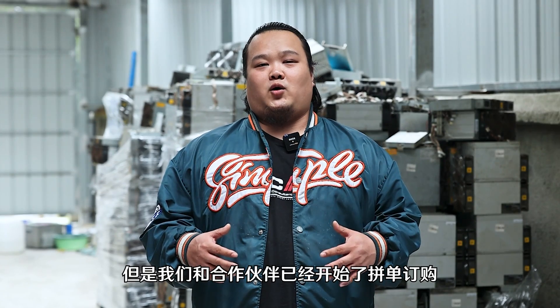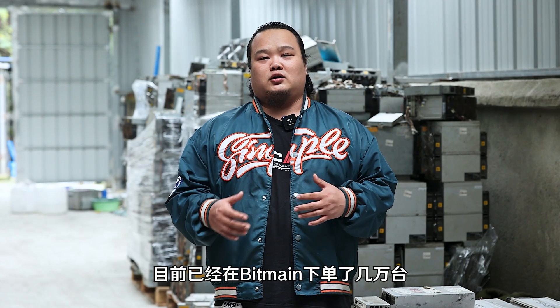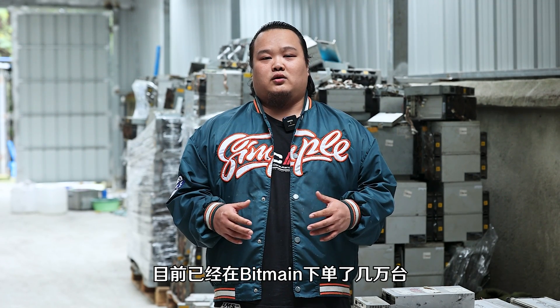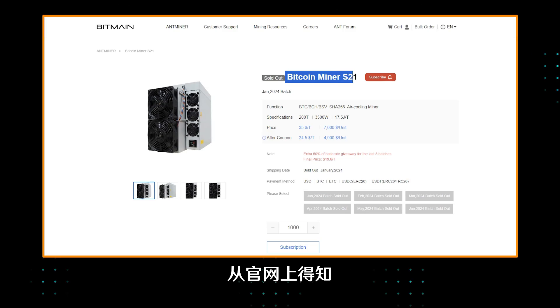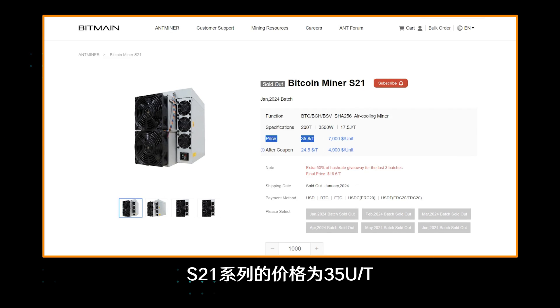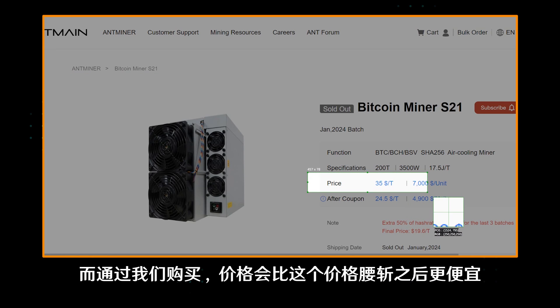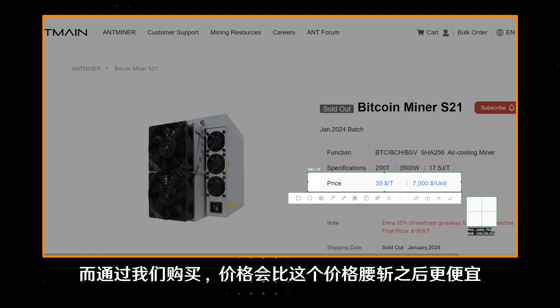Although we haven't received any S21 series right now, we and our partners have started placing orders, and we have already ordered tens of thousands of S21 units on Bitmain. From the official website, we can learn that the price of the S21 series is 35 USDT per 10 terahash, but if you buy the machines from us, the price will be even cheaper than half that price.